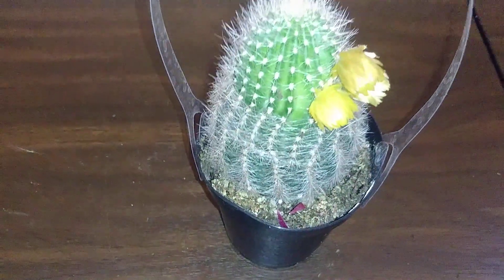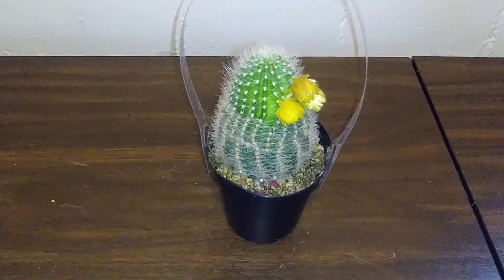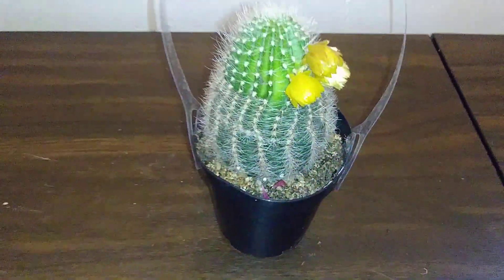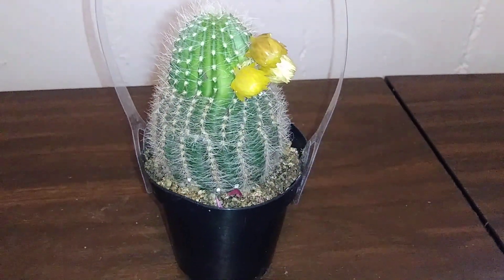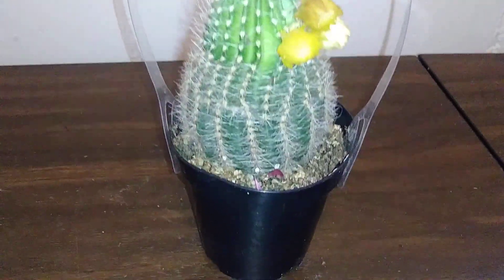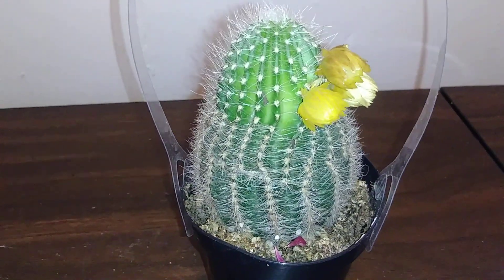In the spring and summer she has yellow flowers that reach three inches in diameter. She gets up to six inches tall. She kind of does look like a cob of corn on the cob.